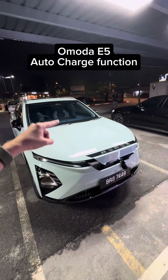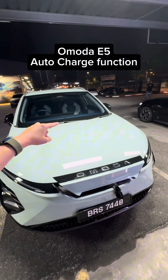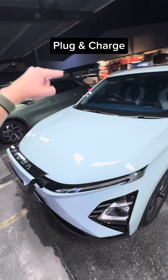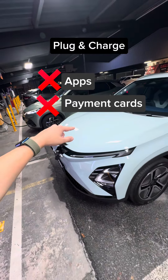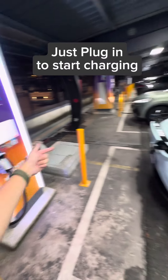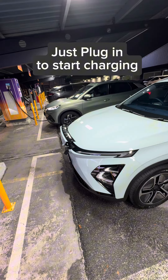Alright guys, this is Armoda EE5 and it has one interesting feature called auto charge, so it's basically a plug-and-charge feature. You can charge this car using DC fast charging without using any apps or any physical card — you just get the cable, plug it in, and start charging. Let's see how fast it can charge.